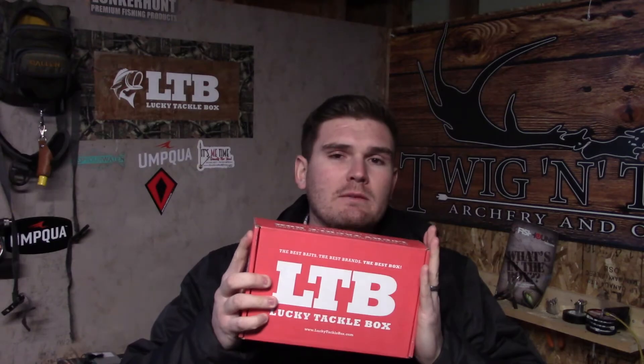What's going on guys? Weekend Timber Outdoors — today we're going to cover December's LTB Fly Fishing Box.